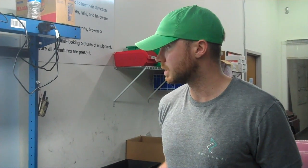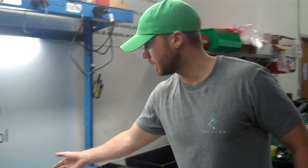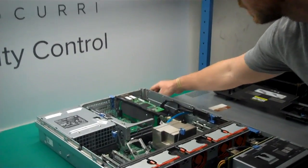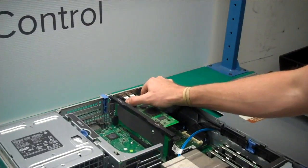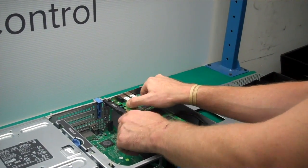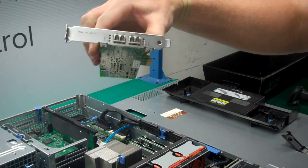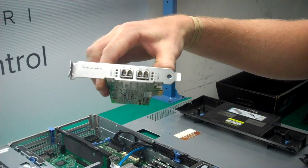Next, you're going to want to take out any cards or accessories — auxiliary cards that might be in the machine. As you can see, we have an HBA. I just took off this little holder and you pop it out of the riser card. Make sure you're being very gentle with it. This is a Qlogic HBA, and as you can see, it has two Ethernet ports right there.